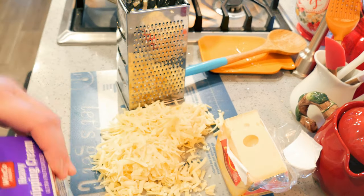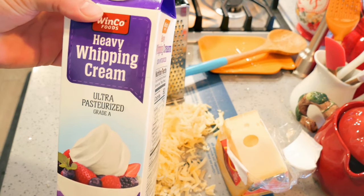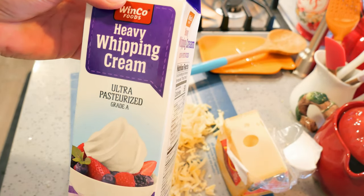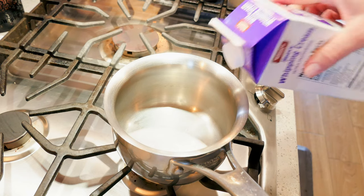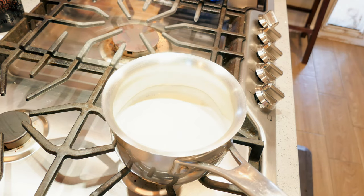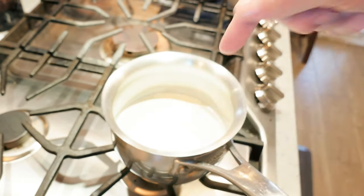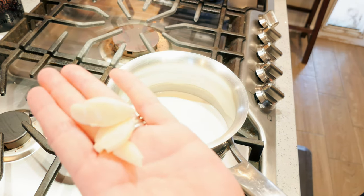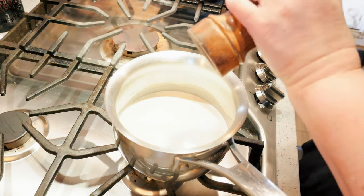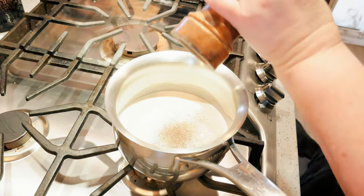I've got some heavy whipping cream. I'm going to put about a cup and a half into a pan to heat it up lightly — just on low. I'm going to add a couple of garlic cloves and let the cream get garlicky. I just want to incorporate a little bit of garlic flavor, so I'll give two big cloves a whack, peel them, and drop them in. This is going to be the flavor base for the cheese sauce.